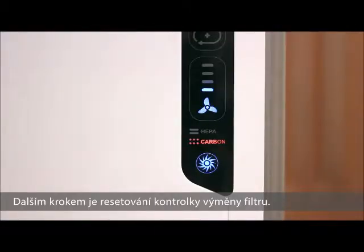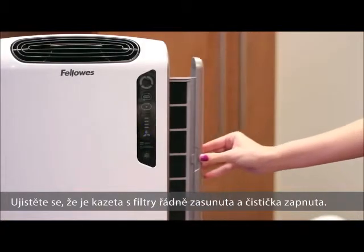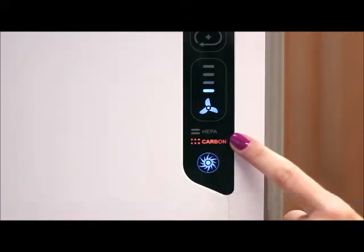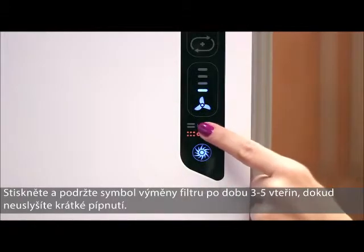The next step is to reset the filter indicator light on your AeroMax air purifier. Make sure the filter drawer is securely closed and the air purifier is on. Locate the filter icons on the display panel. Next, press and hold the filter icons for 3 to 5 seconds until you hear a short beep.